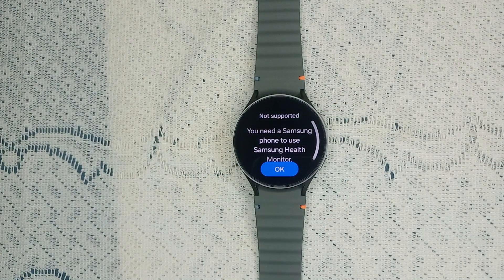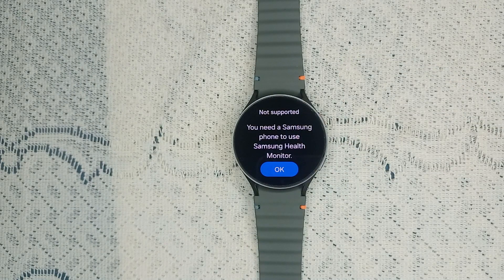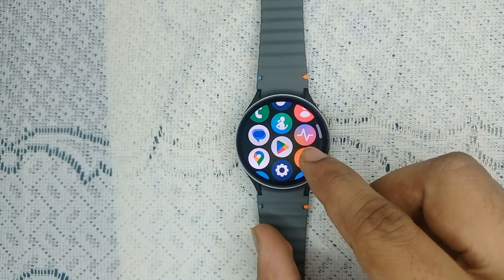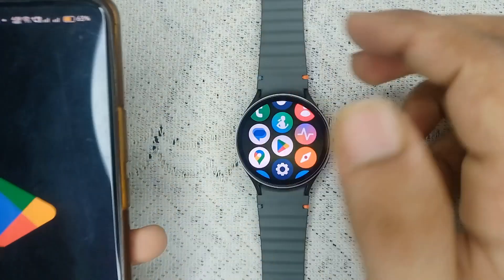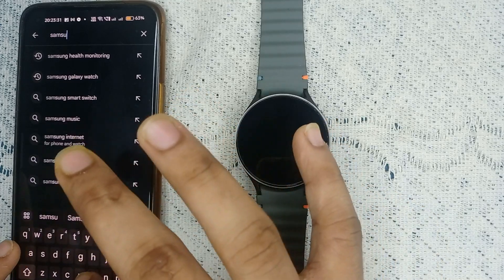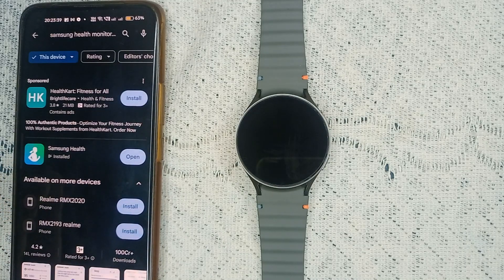First thing first, you have to ensure that you have a Samsung mobile with the latest software update. When you turn on blood pressure on your watch, it will ask you that you need a Samsung phone to use Samsung Health Monitor. So if you have a Samsung phone with a newer version, you can simply install the Samsung Health app. Open the Play Store, search for Samsung Health, and here you will find the app called Samsung Health. Firstly, you have to ensure to download it.